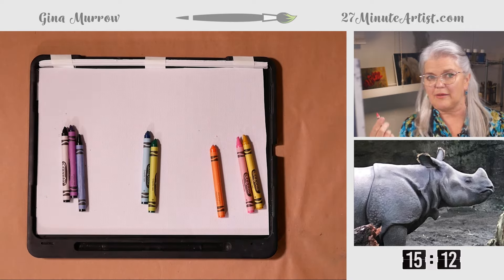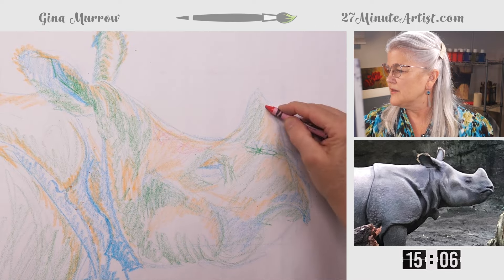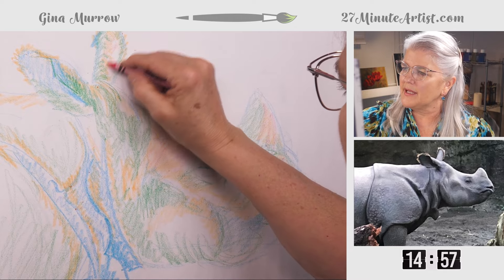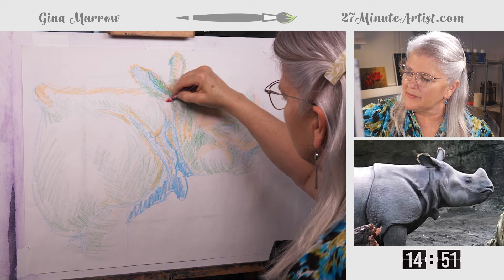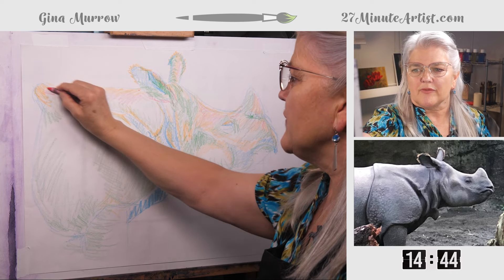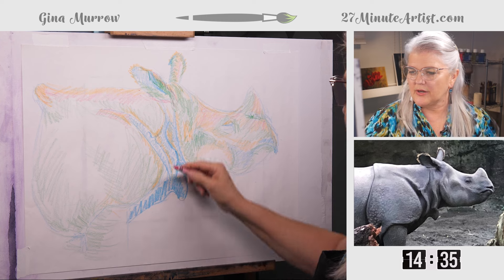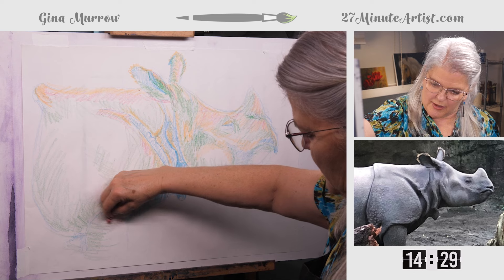Now we're going to take this salmon — you don't have to use it, you could use pink instead. I'm just going to soften the orange wherever it's just coming out of the sun, just to add some interest. I have another plan for the part of the skin that is really in the sun. This is still a similar value to the orange, still a warm color, but it's not orange, so it gives it a bit of contrast.